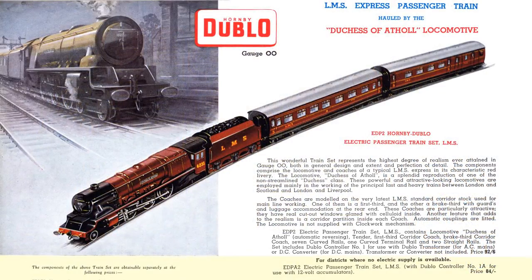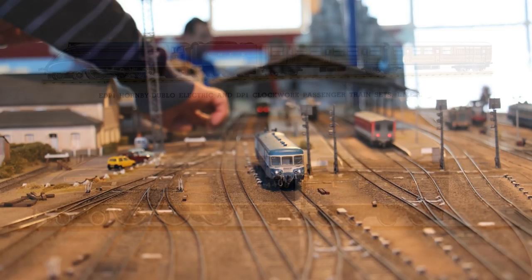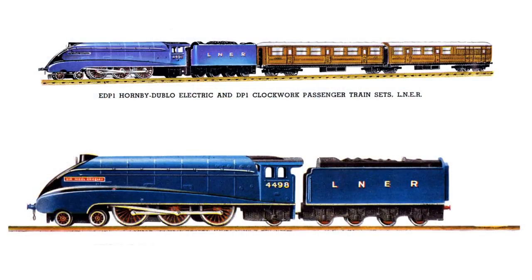Both 00 and HO use the same track gauge, but their scales are different. Beginning as literally half-O gauge, the HO models of Continental prototypes at 3.5mm per foot scale were workable, but Hornby chose to slightly increase the scale to 4mm per foot for the smaller British prototypes, to provide more internal space for a motor.